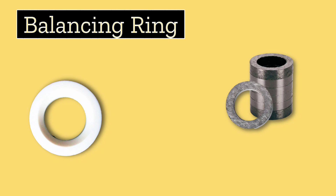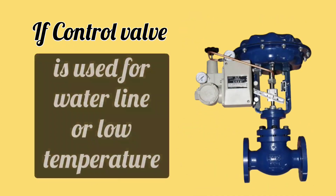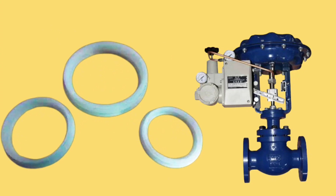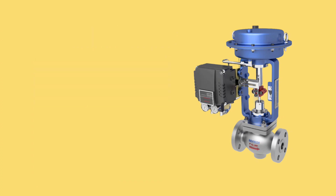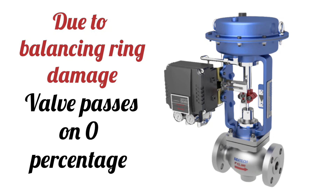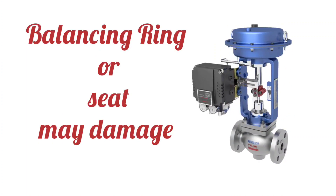The next part is the balancing ring, which is also used to prevent leakage in control valves. The balancing ring is made of graphite or teflon. If the control valve is used on a water line or where the temperature is low, teflon balancing ring is used. If the control valve is used on a steam line or where the temperature is high, graphite balancing ring is used. Due to balancing ring damage, the valve passes flow at 0%, so if the control valve is passing flow at 0%, the balancing ring or seat may be damaged.